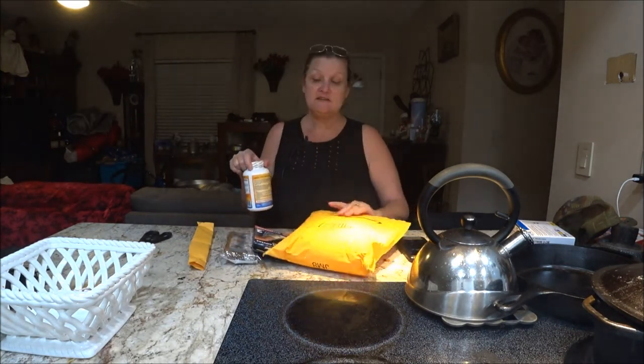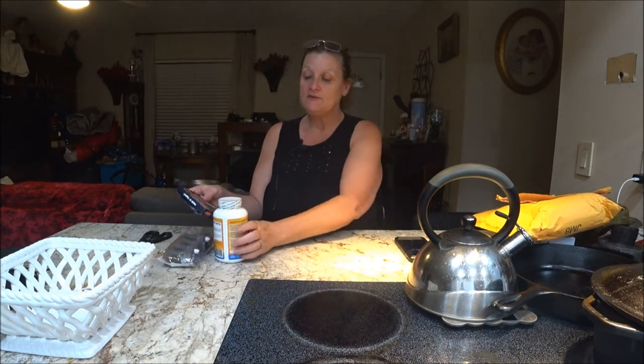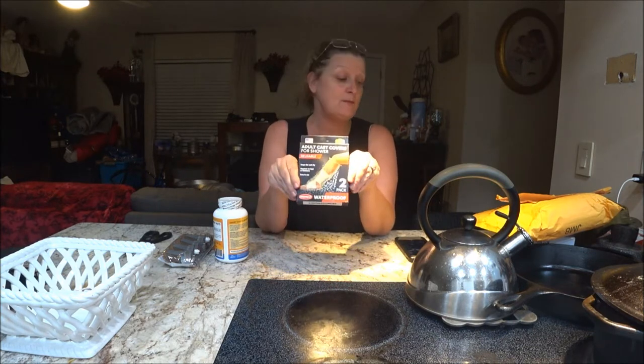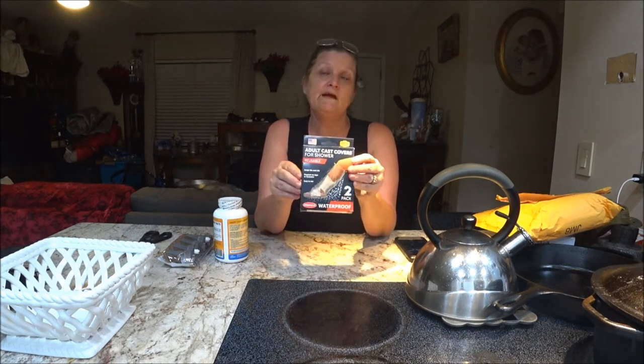So I'm going to start with this — the adult cast covers for showers. I bought this for my mother, and I thought I'd discuss it with y'all because there are a lot of people out there with broken arms, broken legs, or who have had surgery and don't know about these. I want people to know because they really work well. I've used these with my patients — you have to buy them out of pocket; insurance doesn't cover them as far as I know.